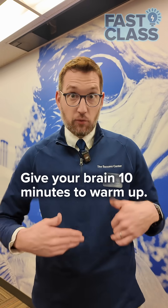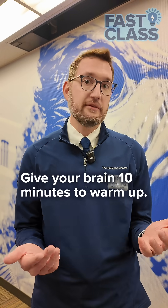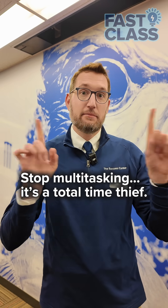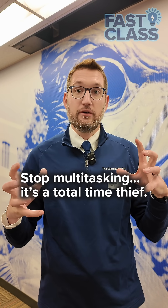Just like you have to warm up for a competition, you have to warm up to study and you have to warm up to focus. Multitasking seems like it's working, but it's really making your brain ping pong and it's taking away your overall focus.